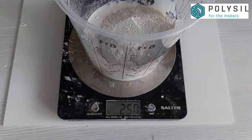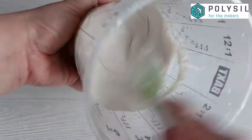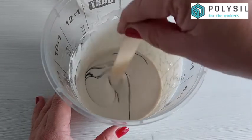Once you've measured, you've got Part A and Part B — the liquid and the powder — together in the same pot. Give them a really good mix. I use a silicone whisk, but you can also use a Jesmonite mixing blade, which is available from Polyseal.